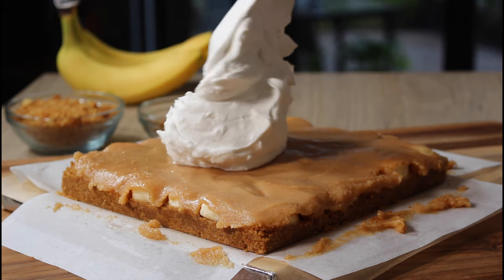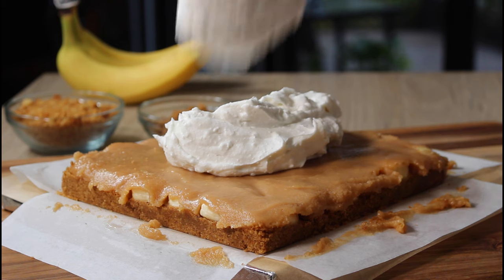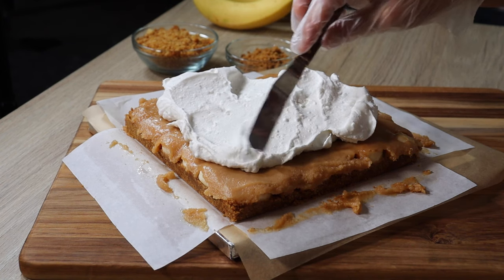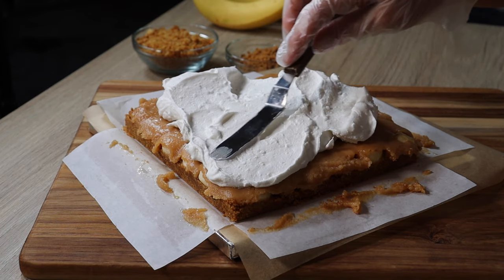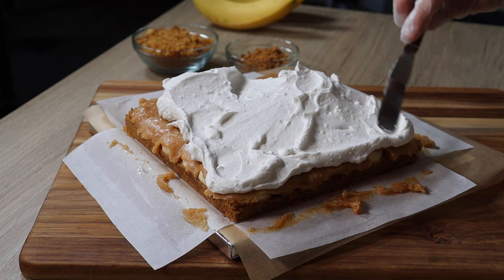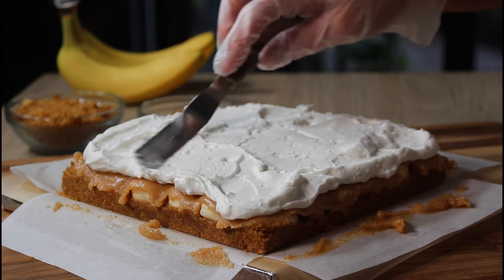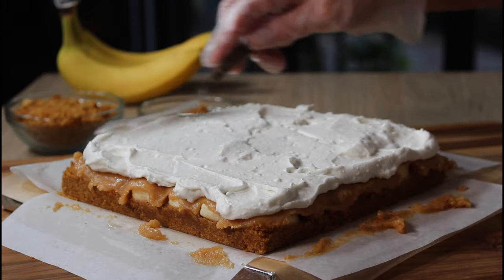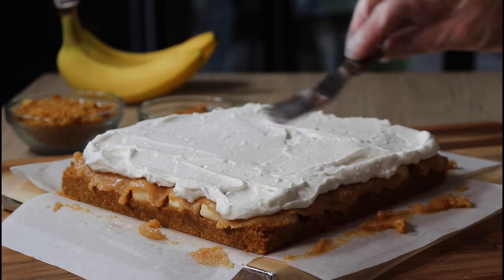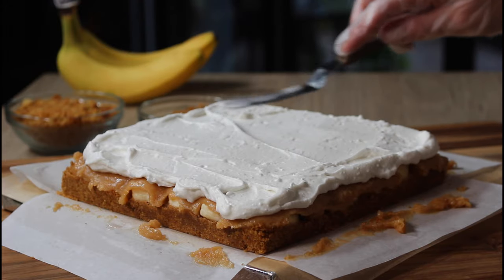The other nice thing about my recipe for vegan whipped cream is that it is made with soy milk, so if you're opposed to the coconut taste coming through, my recipe really is a nice option to eliminate that. I will say that by using the coconut cream in my caramel this time, I am really tasting the coconut come through, which I normally don't when I just use coconut milk.